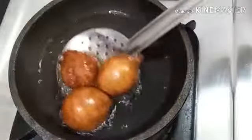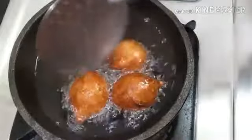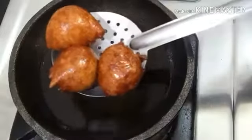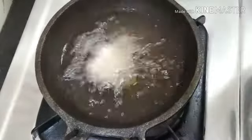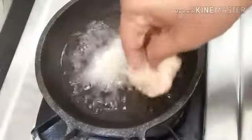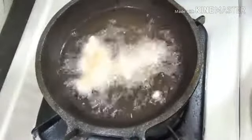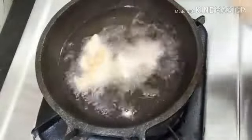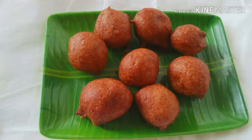Add the brown shade to the other side. Add the corn to the other side. Thank you for watching.